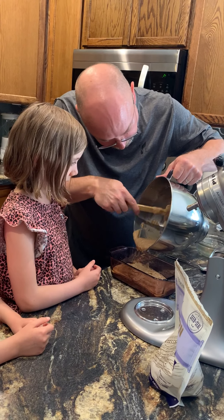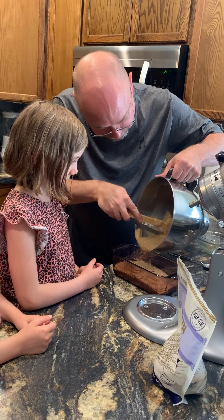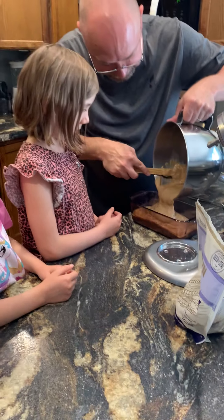We want it to come out nice and golden brown and have nice slices.